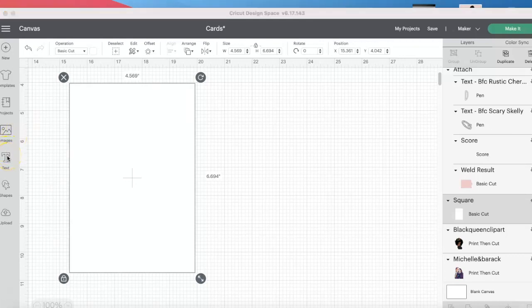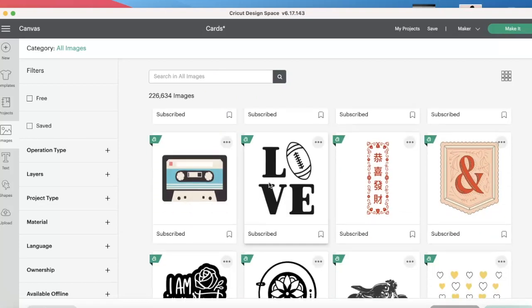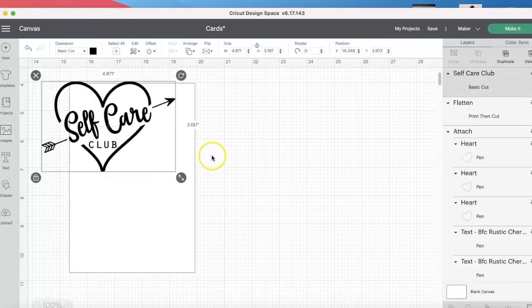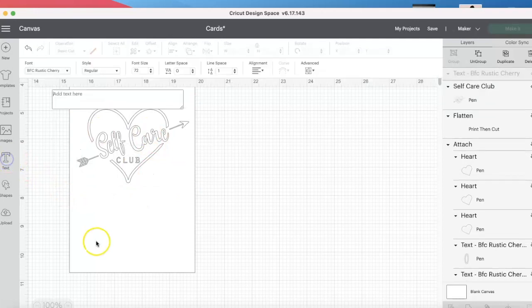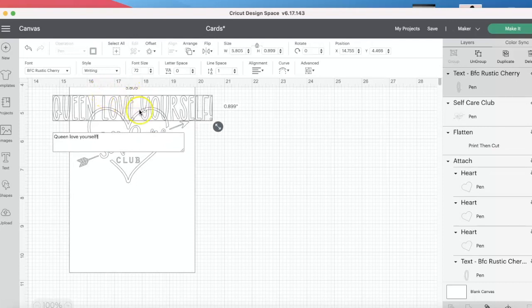I'm just going to jump in and show you how I made the insert of the words for the card. So we could put some more words ourselves, or we can go to images. Oh, you see that XOXO? I have all types of stuff in here. I'm going to go with this one. We're going to add it. Let's see how this goes. Let's go to pen — and you see how it changed it? Then I'm going to put 'Queen Queen, love yourself.'